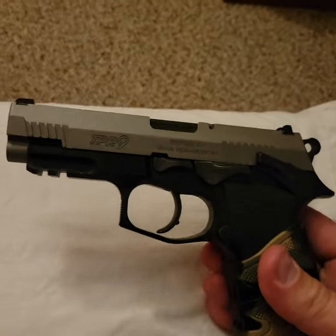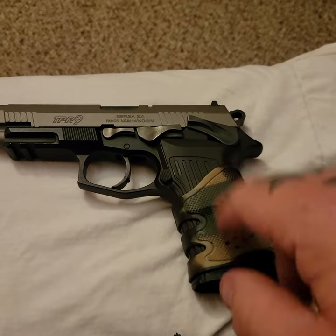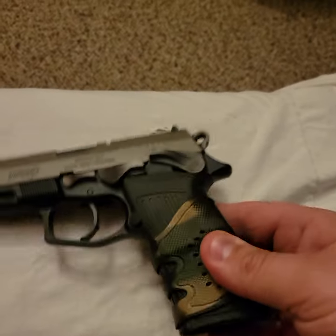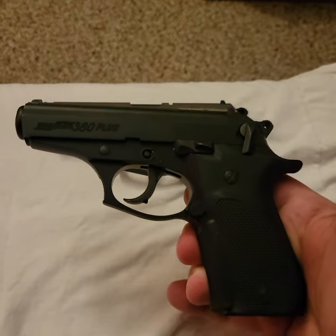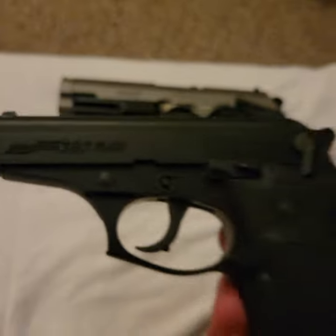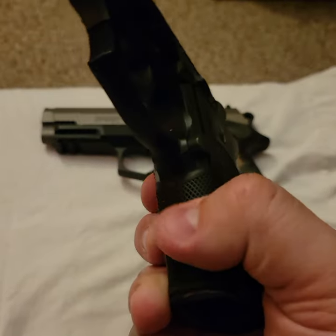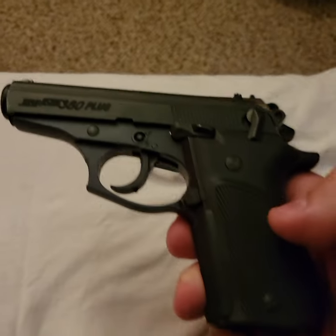Let me show you a couple things I already had. As you can see, this is the Bursa TPR9 — it's the full-size model. I put a little sleeve on there to get some better grip. This is cleared. And then we've got my wife's gun, the Bursa Thunder 380 Plus — this has 15 rounds in it.